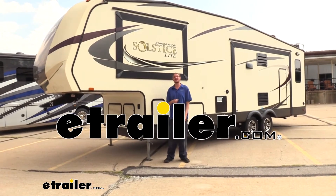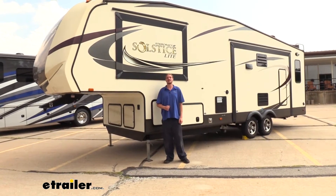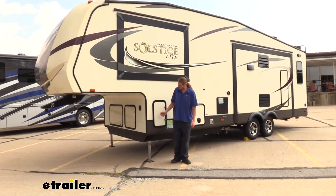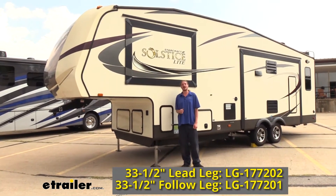Hi there, fifth wheel owners. Today on your 2017 StarCraft Solstice, we're going to be taking a look at and showing you how to install Stromberg Carlson's replacement landing gear. We're going to be doing both sides, the leading as well as the following.